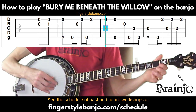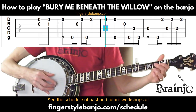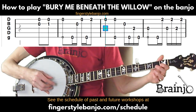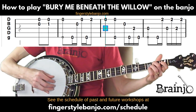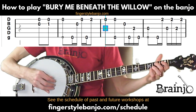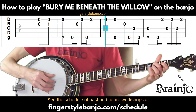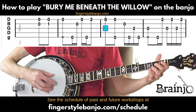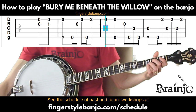Moving to the next measure: open first string is the note 'me,' followed by a pinch on the fifth string and first string — middle finger and thumb. Then the last four notes: open second with the index finger, fifth string, third string second fret with the index, then thumb on the fifth string. The melody there is 'bury me.'